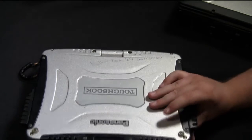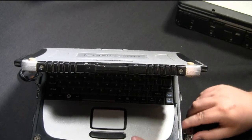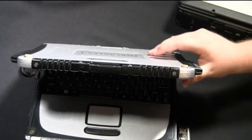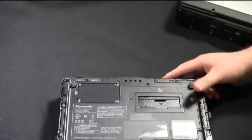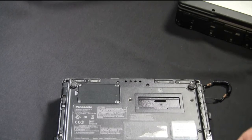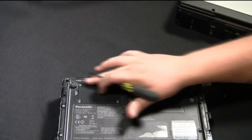The first thing you're going to want to do is before you even open your computer, you're going to want to remove the battery, and then to install the wireless WAN or mobile broadband card, it's as simple as removing this smaller plate in the back. There are four screws holding it in place.